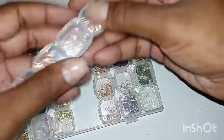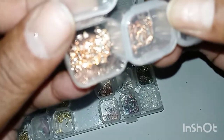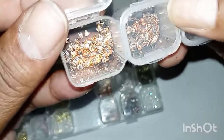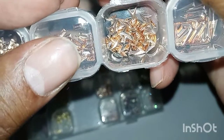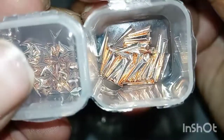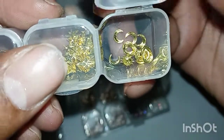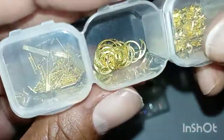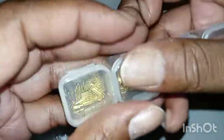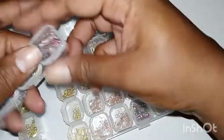I have them in rose gold, regular gold, and yellow gold — in so many different colors. A lot of this stuff came from those little pinwheel containers you can order off Amazon, Shein, or AliExpress that have all different types of decorations in them. I had about 15 of those little round pinwheels, and I ordered this storage box off Shein and separated all of them and put them in their own cases. It took me about two to three hours with some back pain and finger pain.